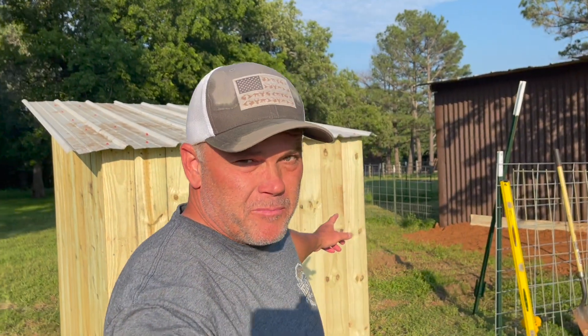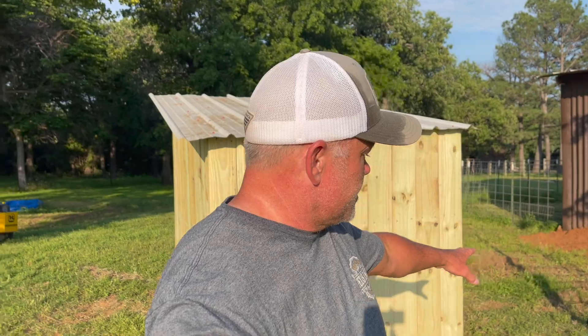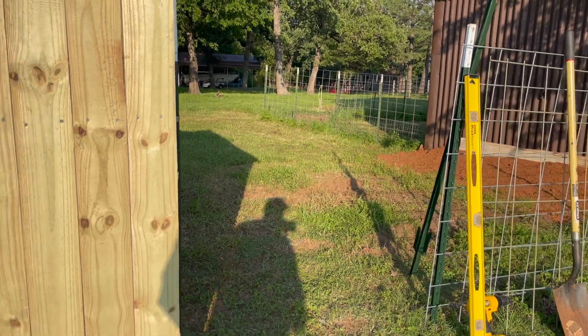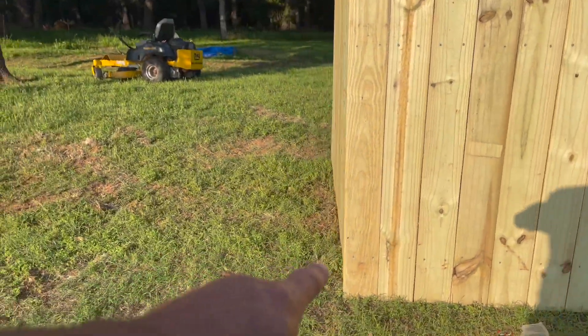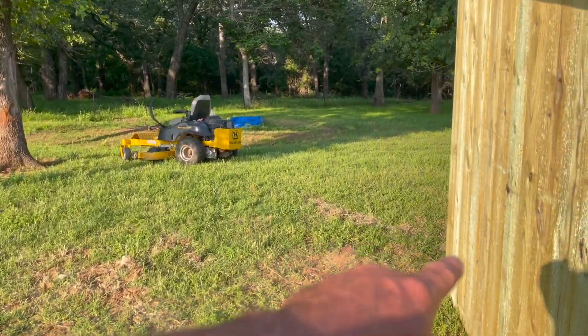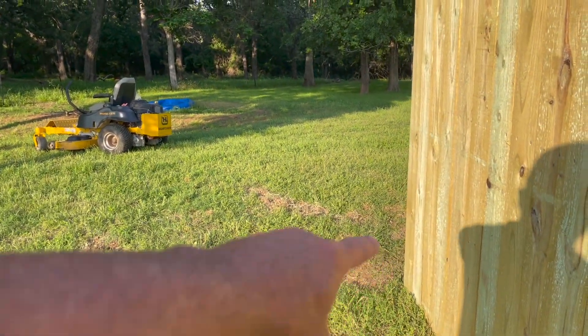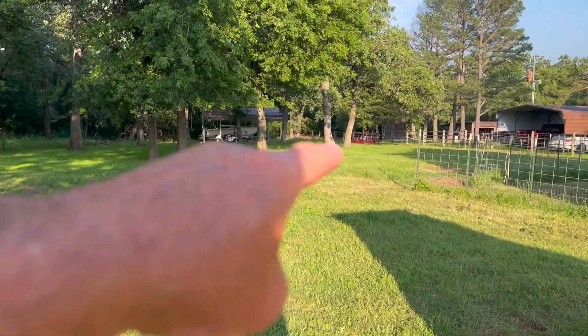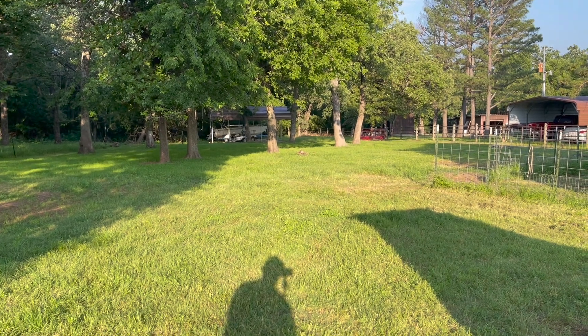Okay y'all, we're going to continue on with the buck pen. I do have the buck hut or buck house built as you can see, but that's a totally separate video coming out after this one. My gate is cut and ready to go. I'm going to do the gate last. What I'm going to do now is put my t-post here where the electric fence is going to go, then put a t-post at this corner, then I'll have cattle panels going this way and this way.